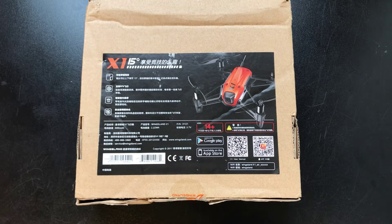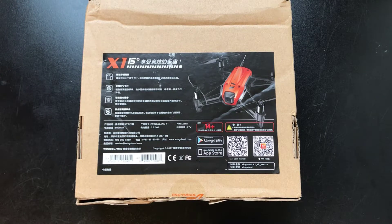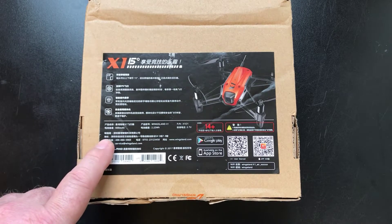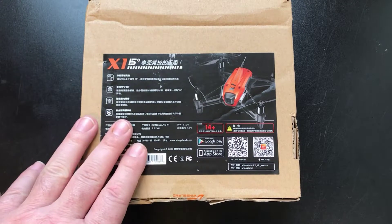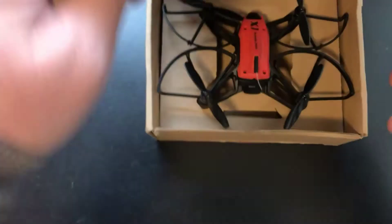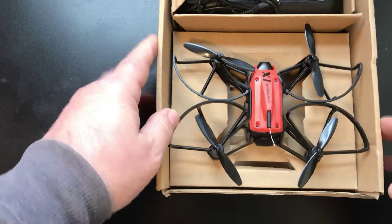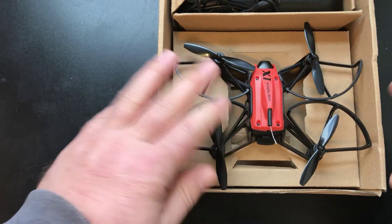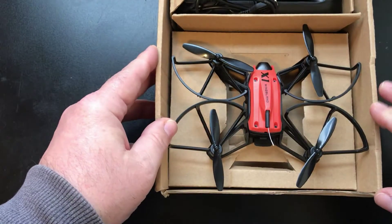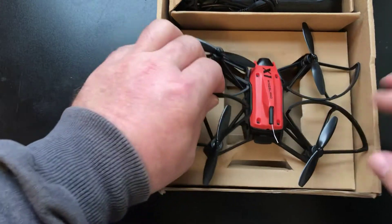Welcome to this edition of Big John Flyer 77. Today I've got the X1 by Wingsland, which also comes with the R6 controller. There's something I wanted to go over with you guys because I was a little upset when I got this. These don't come with any kind of manuals when you just order the drone itself. The box came pretty damaged but it didn't hurt anything inside. This is all you get - the drone and the controller.